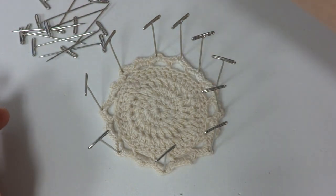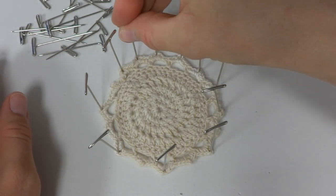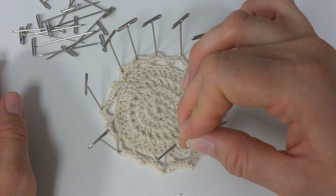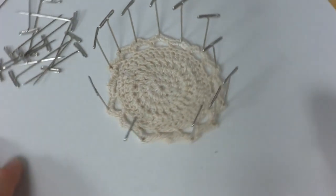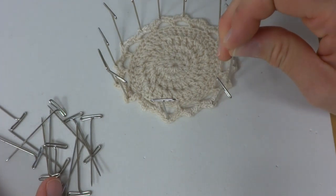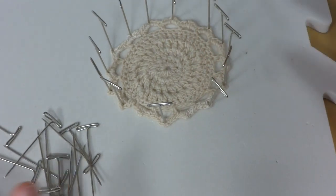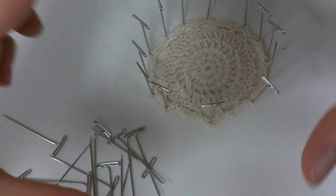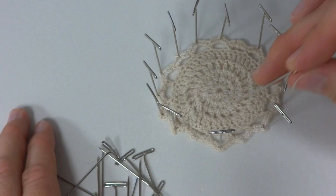Getting all of our little points pinned in. This is a precision type of activity — you can give the mat a spin if you need to. I like how the blocking mats are interlocking. Whether you buy official knitting and crochet blocking mats or these play mats, they're interlocking, so for a shawl you could spread them out, or for a scarf join a few to make a long strip. We only need one for this project.